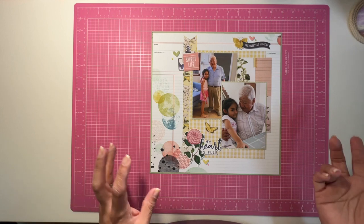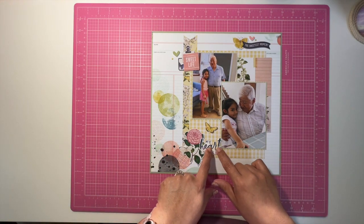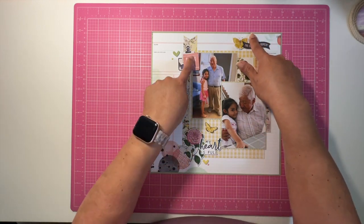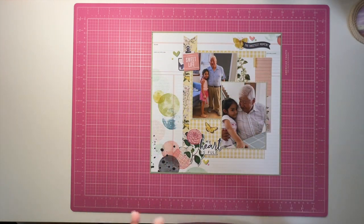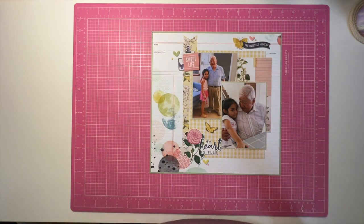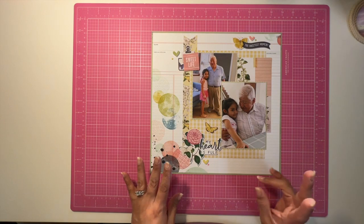I know you've probably heard that before, but it was really important for this one. You'll see that there's blue in each of the clusters, pink in each of the clusters, yellows in each of the clusters, and greens in each of the clusters — and that in and of itself I think made it a little bit more cohesive.